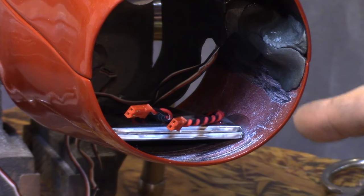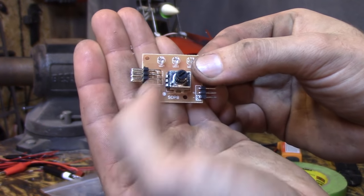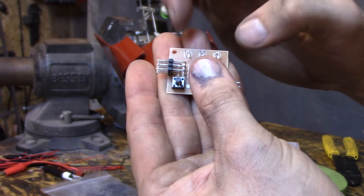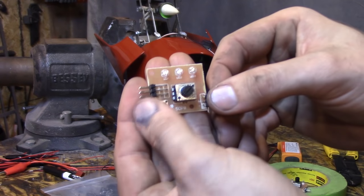Batteries mounted. Now it's time to modify the extracted servo tester. This button switches modes — we don't want that, so I'm going to glue that tight. I'm going to snip all these off so I can solder directly onto it. That way it's smaller and fits inside where I want it to.